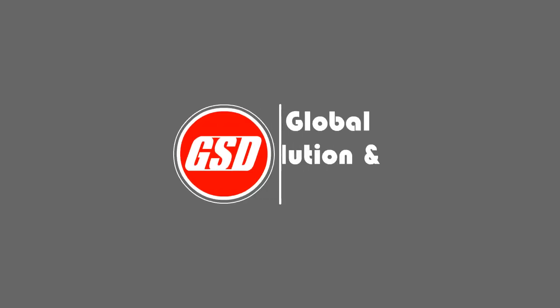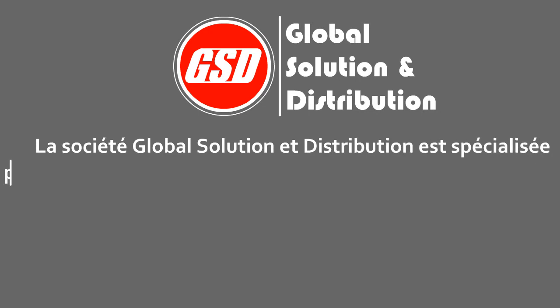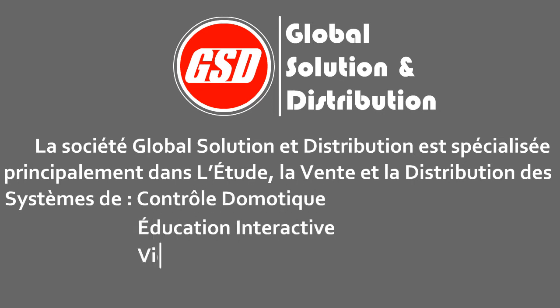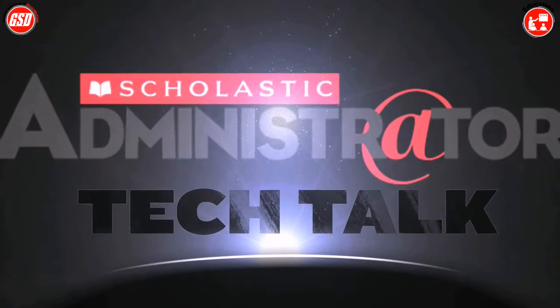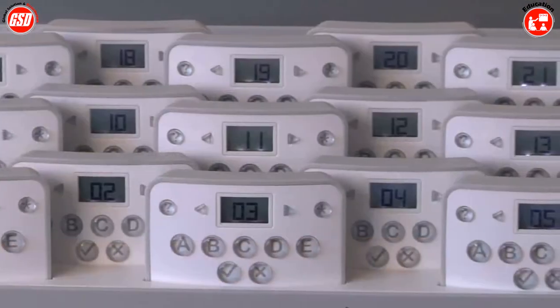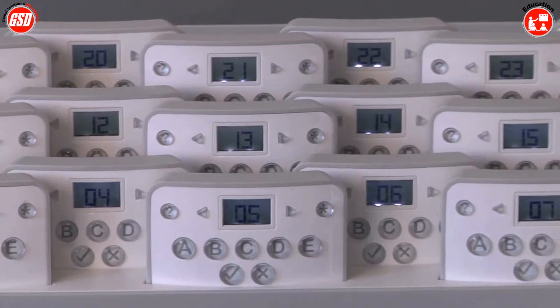Thank you so much for joining us. This is the Dymo Mimeo Vote, and already I'm looking at this and I see the same design that I saw in the Mimeo Teach. It looks as though you've thought of not just the function here, but also the design as being part of that function.